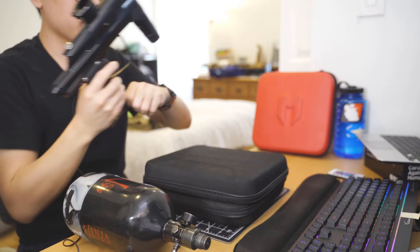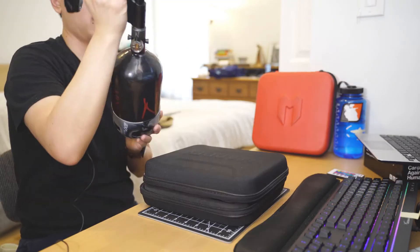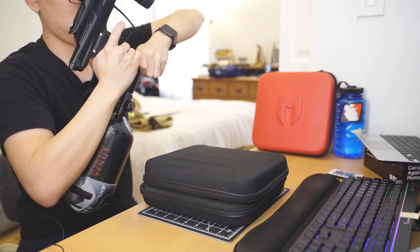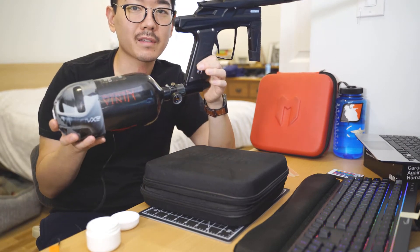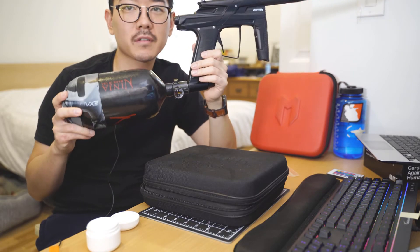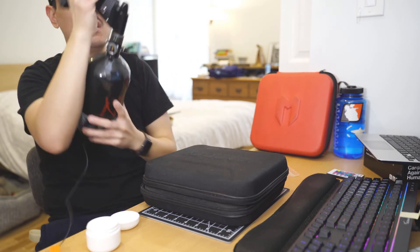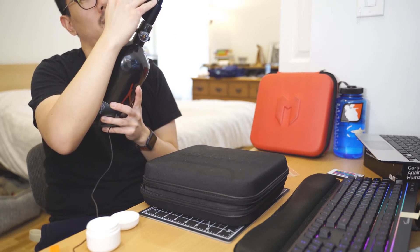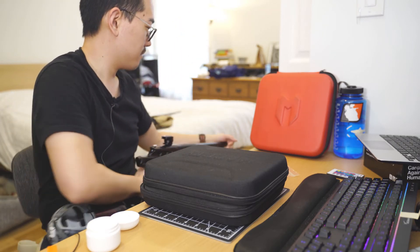Let's see if we can gas this up and check for any leaks. I replaced the O-rings at the end of the tank that I'd been meaning to do — I guess they decided to start leaking today. It's all aired up now, no issues, no leaking.